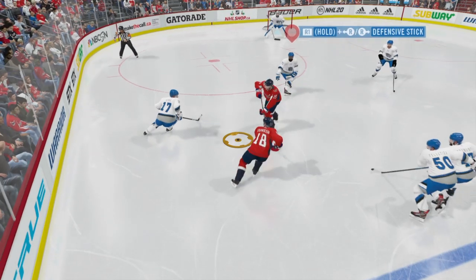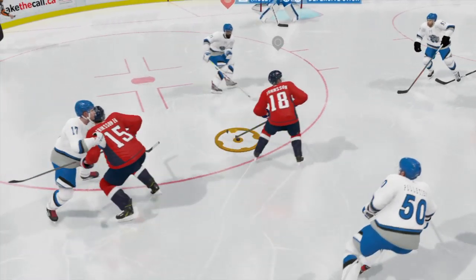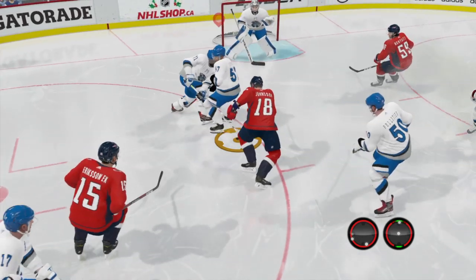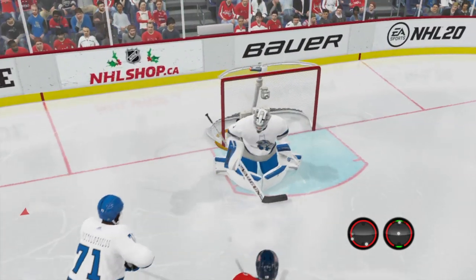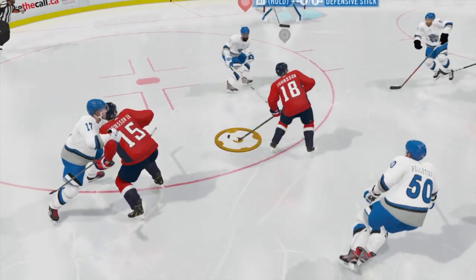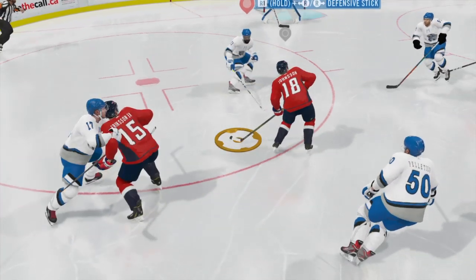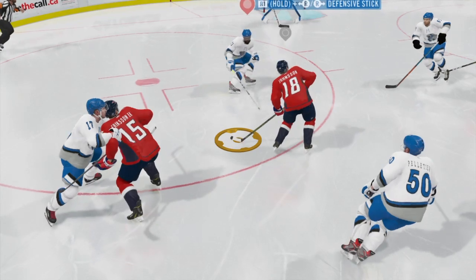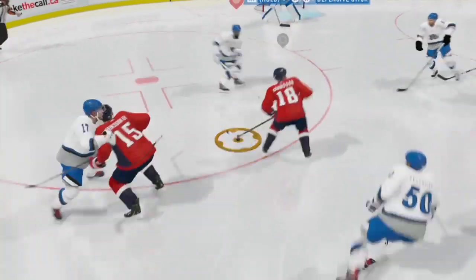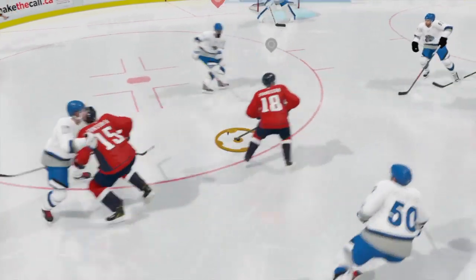I just want to talk about stick-on-stick and stick-on-puck physics here. I get the stick here, and just kind of stuff that needs to be worked on. Instead of having this puck die here — this puck still has momentum, carrying forth from the pullback and then to the forward release.